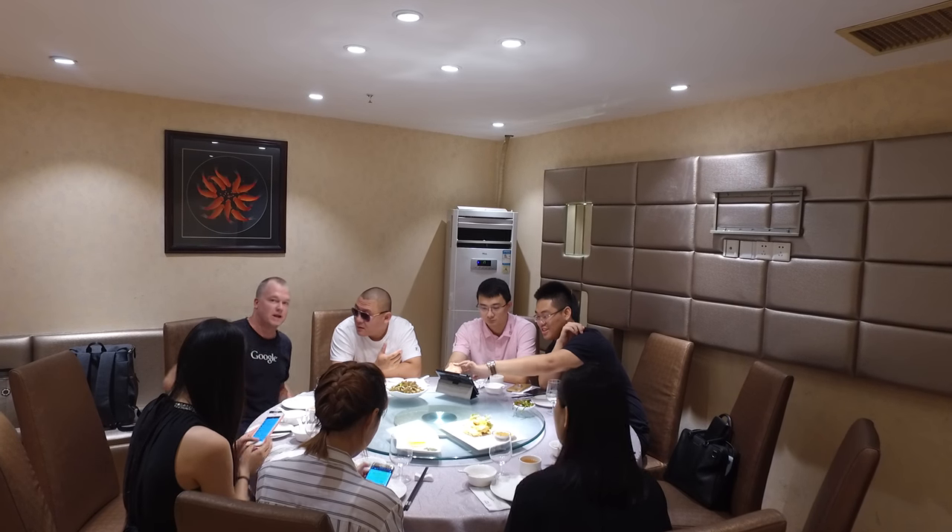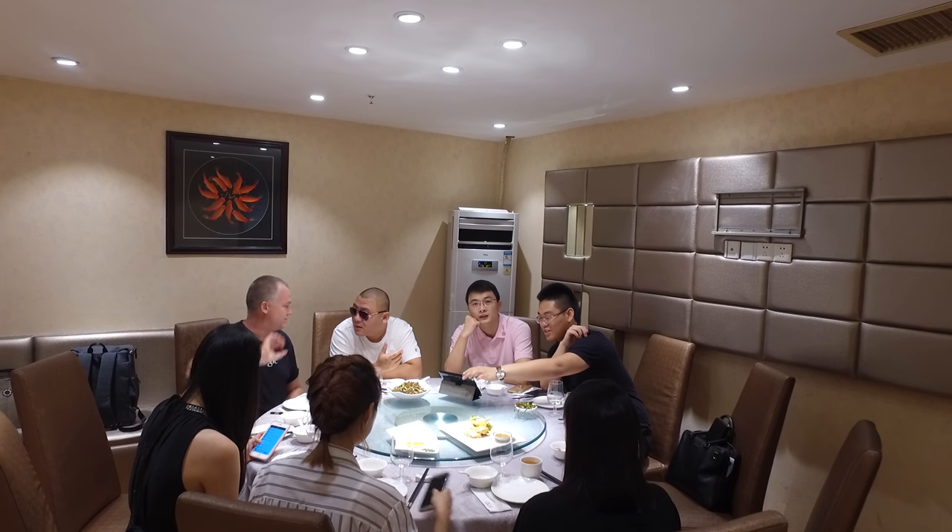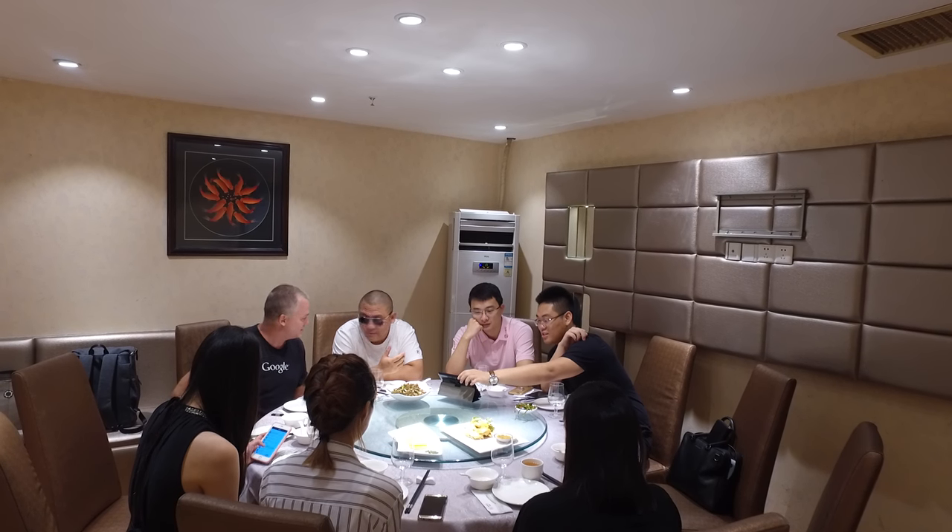Touch it, touch it. Yeah, and then we can actually, with Wi-Fi, you can do live. Oh, live? Yeah. Wow.